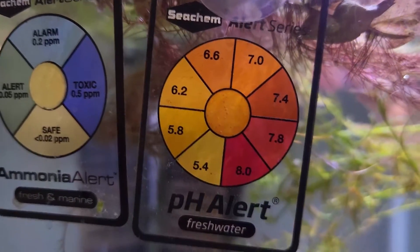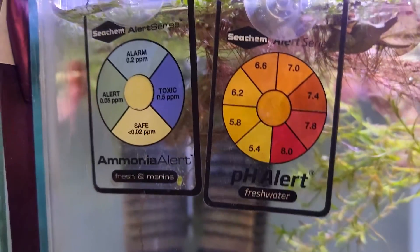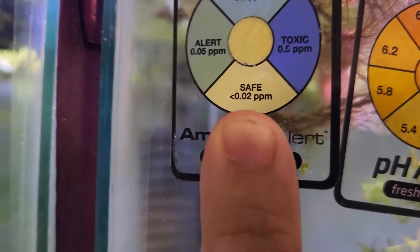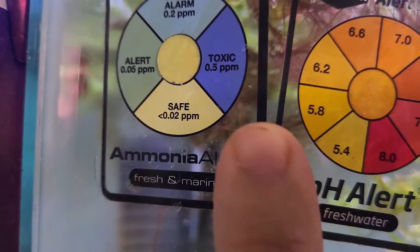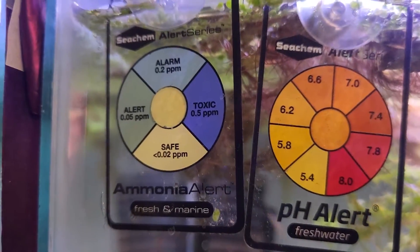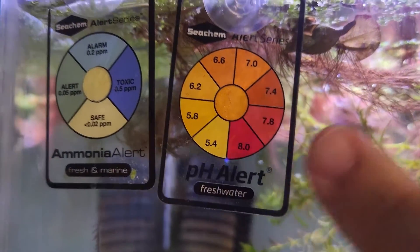So these are what they look like on the fish tanks themselves. This little suction cup — you got to take the plastic film off. You can see we got a couple different colors here. Right now we're at this color, so we're safe. It'll go up to green, blue, or this deep blue as it changes. That's the ammonia one, which works for fresh and marine. Over here we got the pH alert one, which is just a freshwater one. Again, this goes inside the tank.